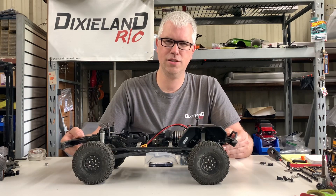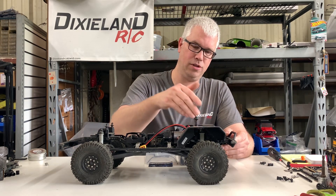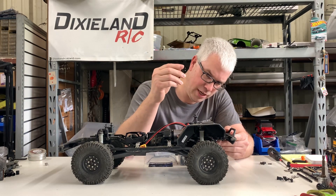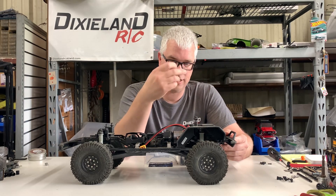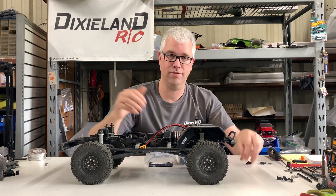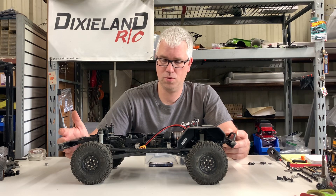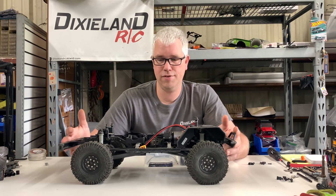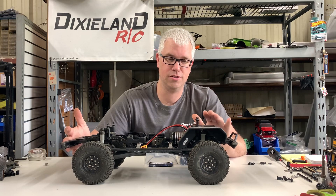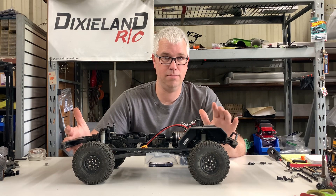We're going to lay the winch flat down and use some universal servo mounts — the kind used for axle-mounted servos. We'll mount those to it, lay it flat, and then put the routing kit in here so we have a nice clean, smooth setup. This should be fairly simple, though I'm going to try and explain what I've done to make it fit on this particular mount.